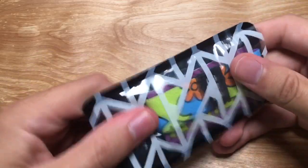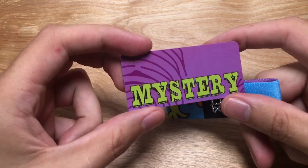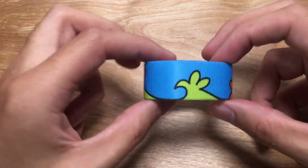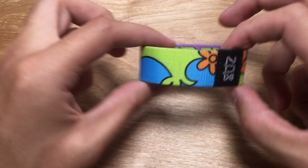Check out this mystery strap — so stoked on this one, really throws it back to being a kid. Mystery love. These 80s/70s colors on here, then you have a little light blue-green, little orange flower right there.